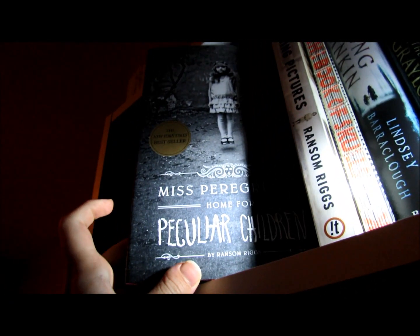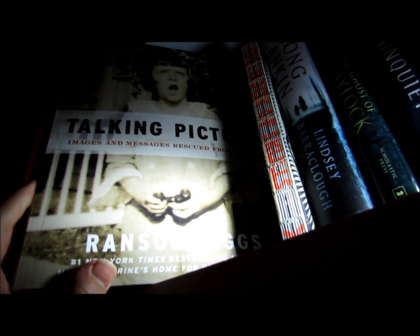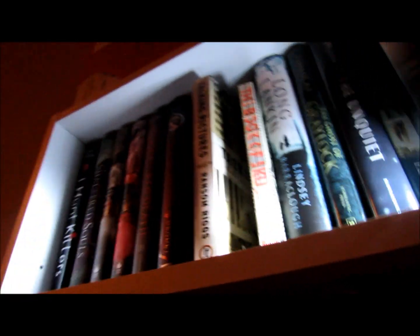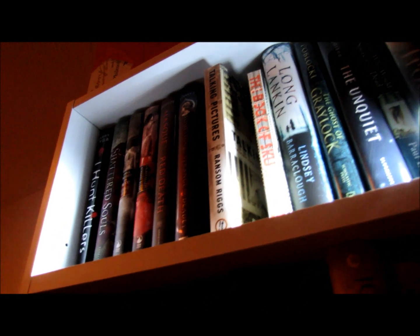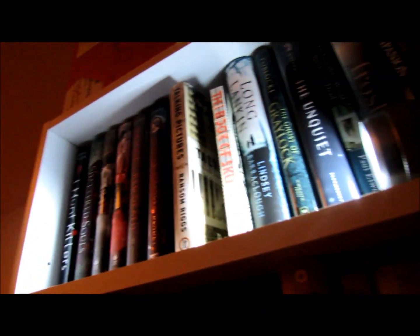Then I've got Miss Peregrine's Home for Peculiar Children — can't wait for the sequel of that. Then I've got Talking Pictures by Lance Riggs. That is such an incredible book — it's all photographs that he's bought from car boot sales that people have written a message on the back, and they tell stories. It's sad and amazing at the same time.